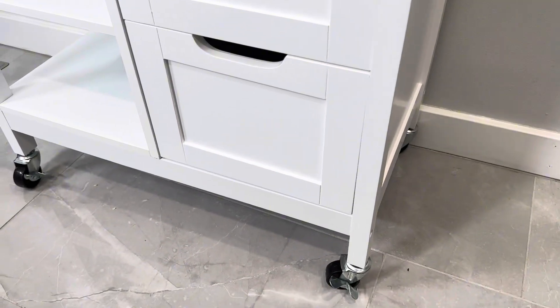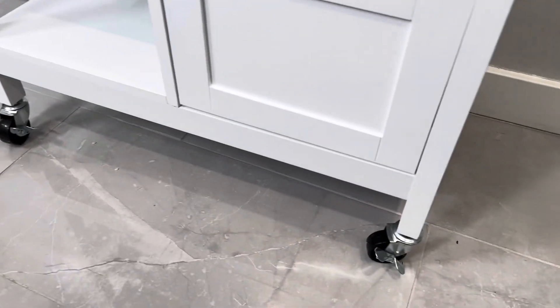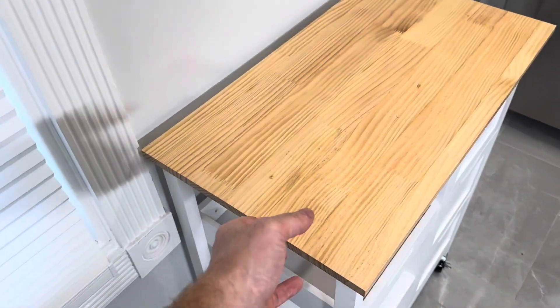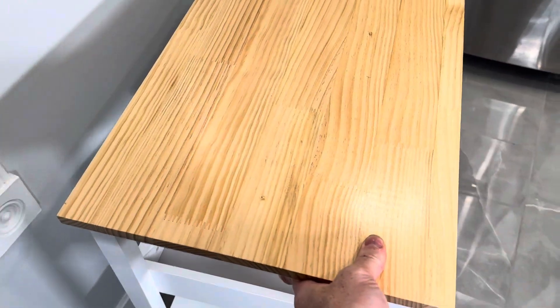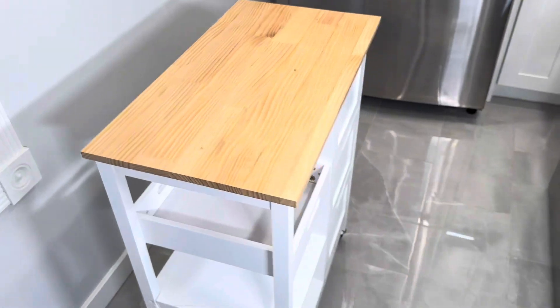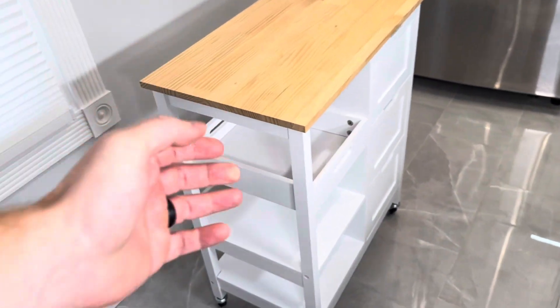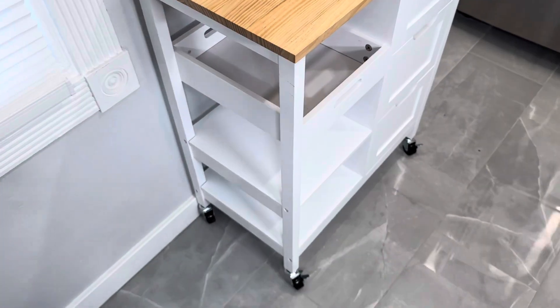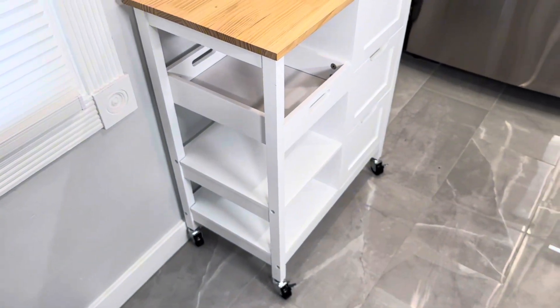This whole unit sits on four caster wheels. These have locks in the front — you can just flip the two switches down and lock the whole unit in place, or leave it unlocked if you want to move it around. Whether you're using it as an island or a serving cart you can pull it out; it glides really easily and smoothly. When locked, it stays in place until you unlock it again.